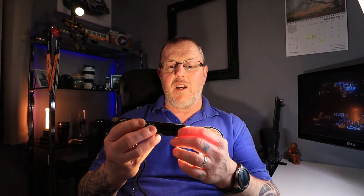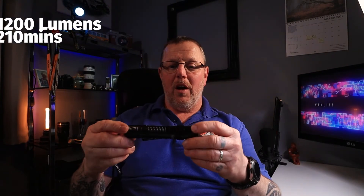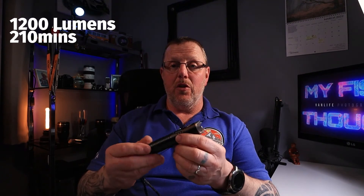Double click takes us to turbo mode, which is extremely bright at 2523 lumens. This will run for 125 seconds and you can feel the heat coming off it. It then drops down to 614 lumens and runs for another 147 minutes. Triple click gives you strobe mode, which runs for 210 minutes at 1200 lumens — pretty bright.